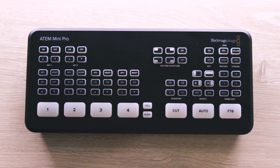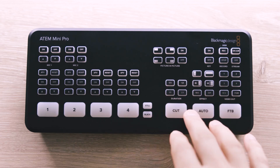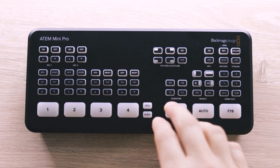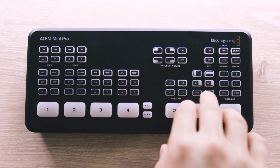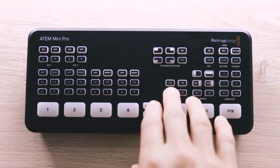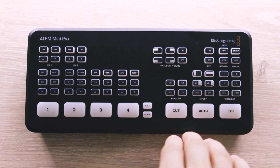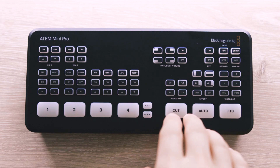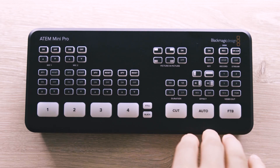The black button simply switches you to a black signal and it follows whatever effect transition you have selected. So if you have the cut transition selected, your feed will cut straight to black without a fade. In the effects transition section, there is a large button to cut straight between your inputs, as well as multiple different transition effects you can apply. With the switcher, they give you the option to set a duration of 0.5, 1, 1.5, and 2 seconds. The auto button enables the selected effect to transition when switching between inputs. There is also a fade-to-black button if you want to end a stream on black.